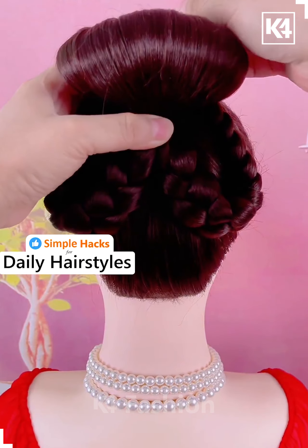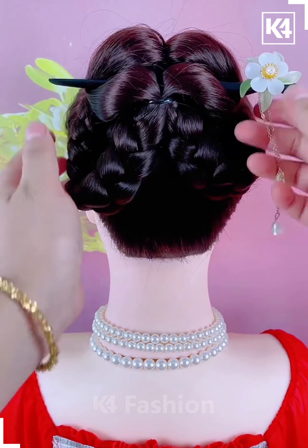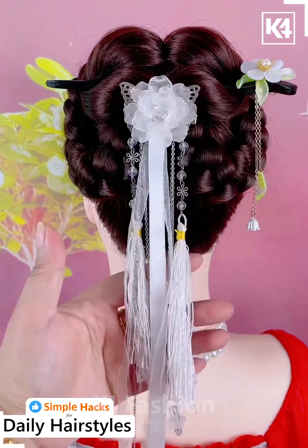Roll both these braids upwards. Pin it up at the top and then afterwards, separate the top and then use a hair stick in order to separate it as such. Use a decorative pin or clip on top of this.